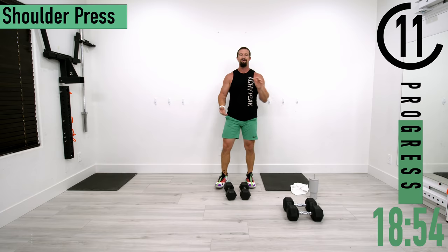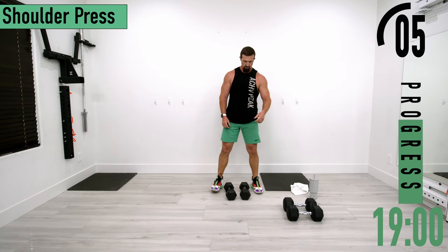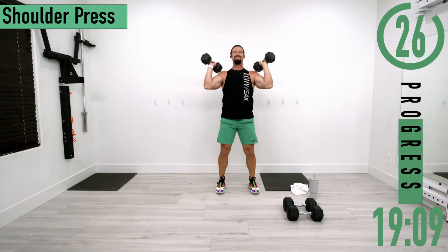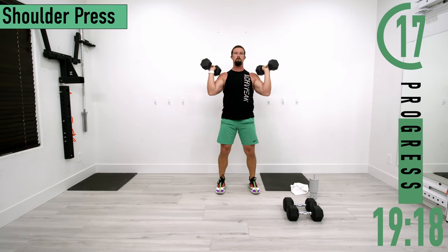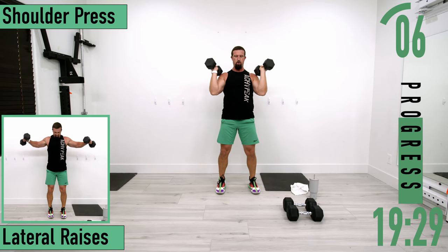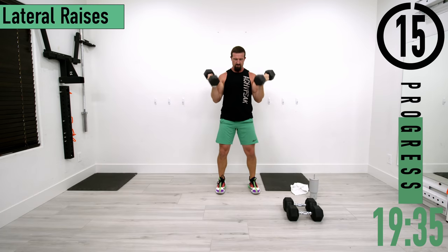Going back into shoulder press set two. Five seconds — here we go. Burn those shoulders up, keep pushing. Ten seconds left.